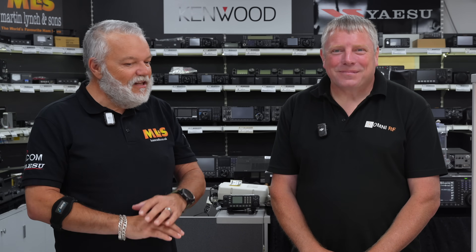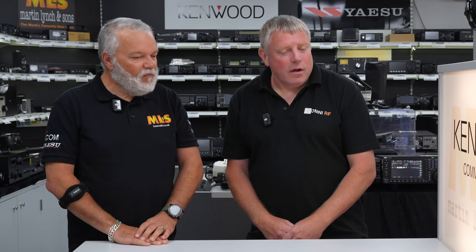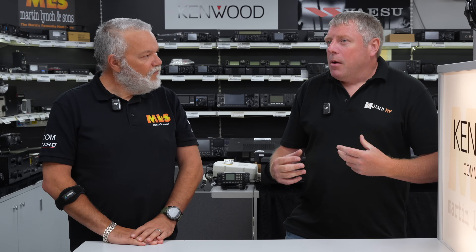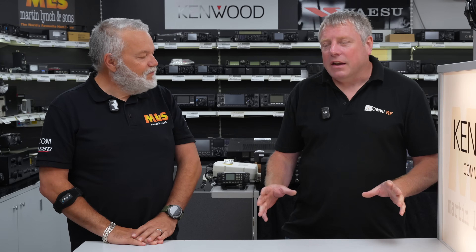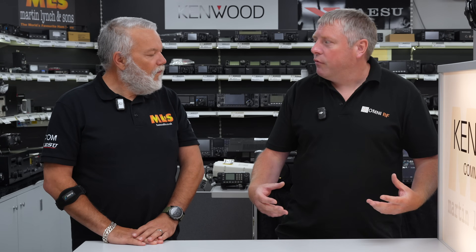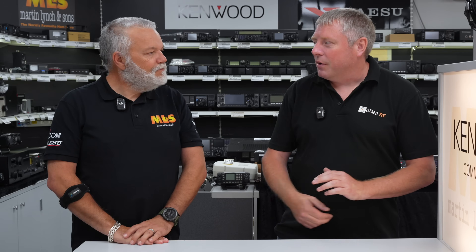Thank you very much. Good to see you. Great to be here. Tell us a little bit about the business and then we'll talk about the products. No problem at all. So Omni RF — I make low noise, specialist receive antennas, mainly for HF. I do a few other small accessories and things, but I mainly focus on increasing the received performance of your urban station. That's generally what we do as a company.